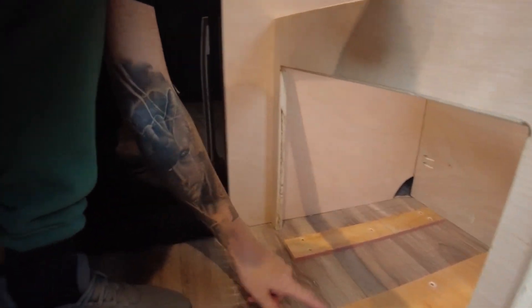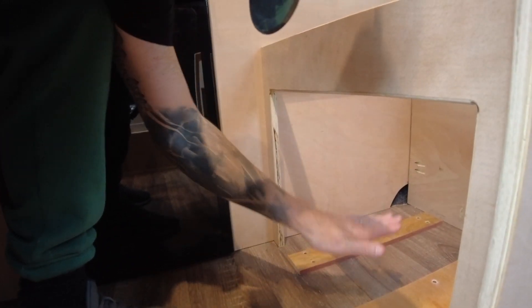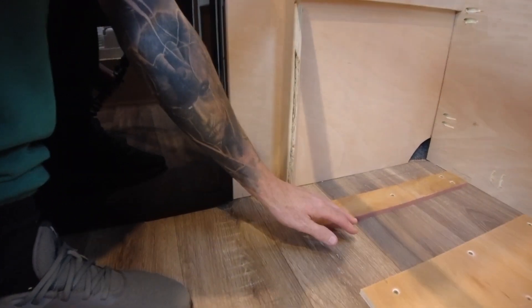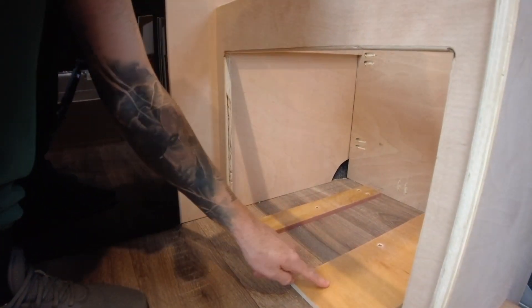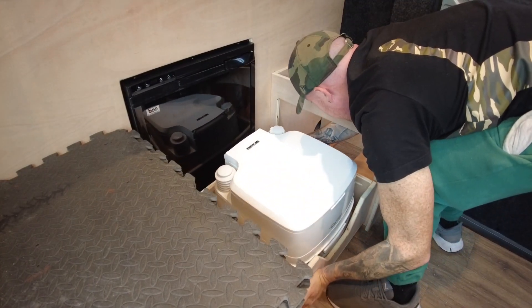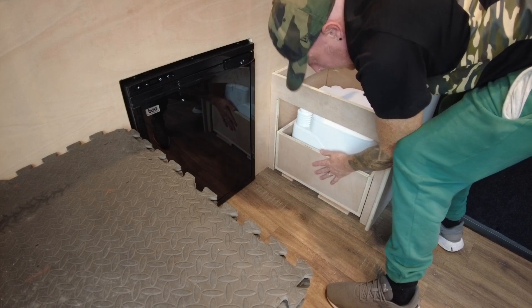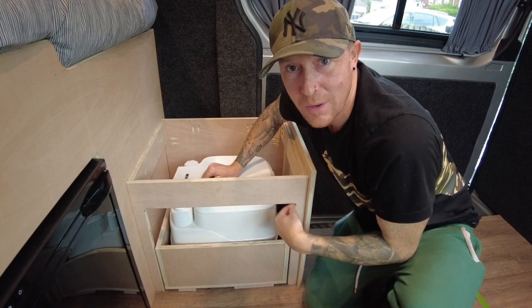It'll probably be a few days before I can finish it, but I can add it straight in and show you what the finished article looks like. So if you come down here - I've put in these two 12mm plies with a gap in the middle, because this is where the little rubber feet are going to run between these gaps. The runners are going to sit along each side and the drawer will glide out on that. Basically this is it - it's going to have a door on the front.